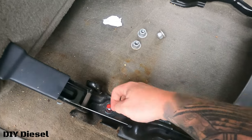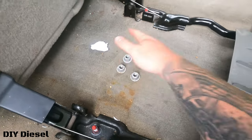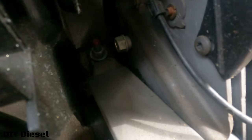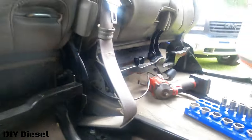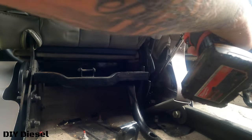I also forgot to mention that these guys right here were an 18 millimeter. We need to get the seat belt out of the way, so we need to take that bolt back there off — that's going to be an 18 millimeter. Your best option is going to be to use a swivel on this back one to get back there at it.